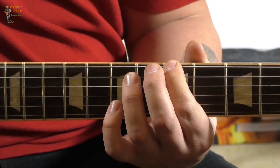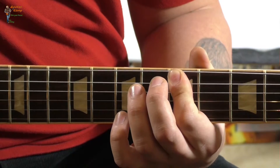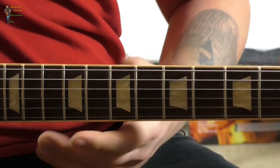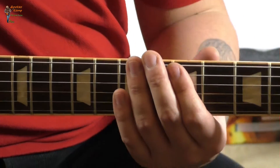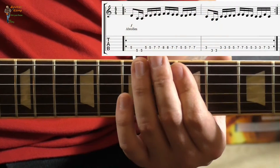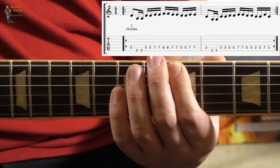Also: E klingt, ihr rollt ab auf A, schlagt an, aber E klingt nicht. Das sollte man ganz gut hören. Also beim Beispiel von Fear of the Dark — die Tabs blende ich ja gleich ein — geht ihr von der A auf die E-Seite und wieder auf die A-Seite.